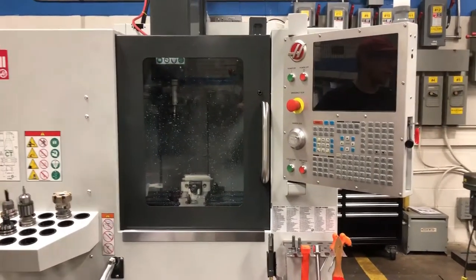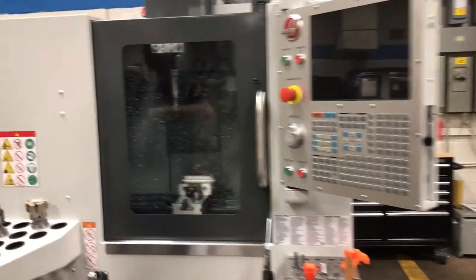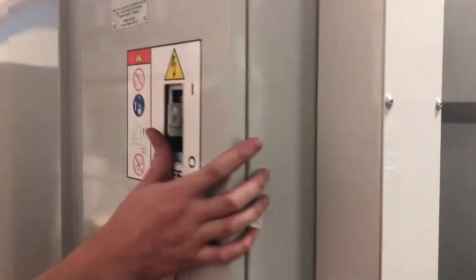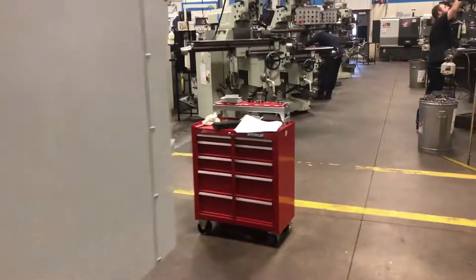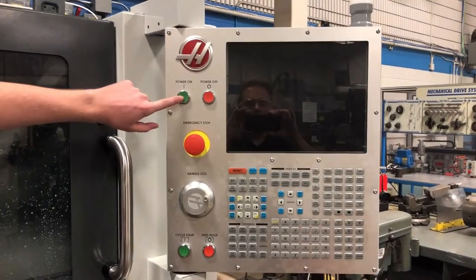We have a CNC machine and we want to turn it on. How do we turn the machine on? You have to walk around back, turn the main power switch on, and push the power on button.